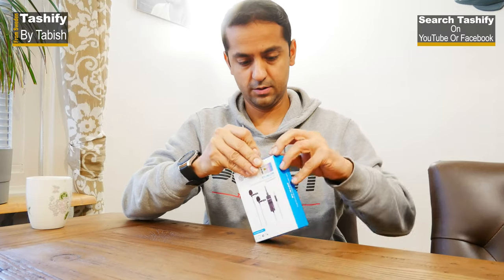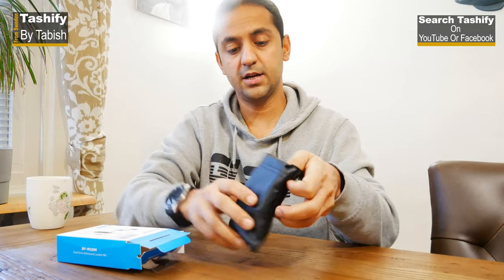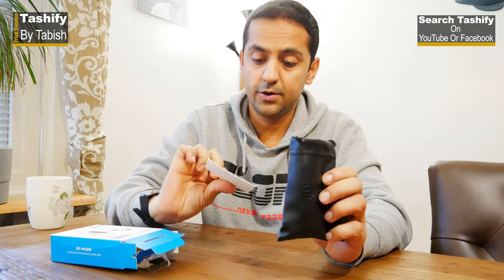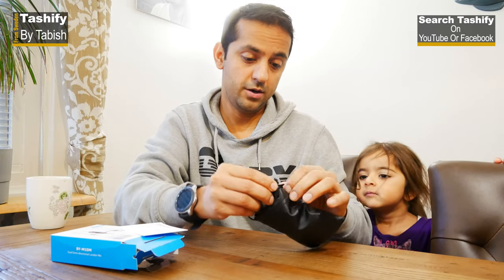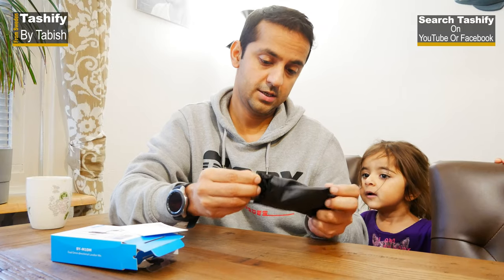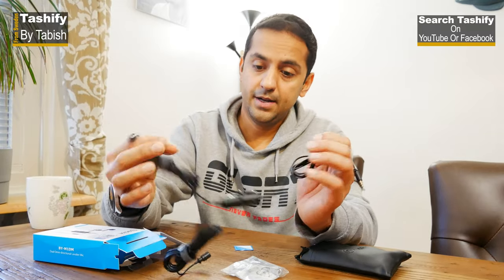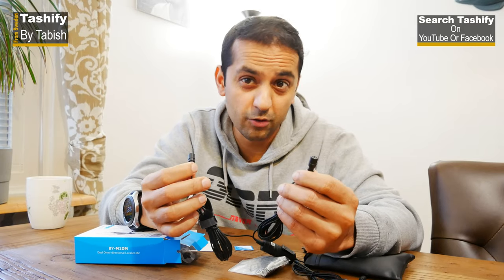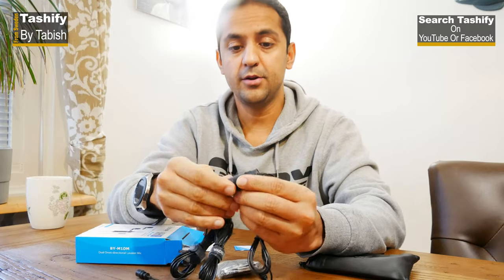When we open this, it comes in a pouch and has a warranty card inside. It has quite a long wire. You get two different mics, so you can have an interview session or sit quite far from the camera because the wire is very long.